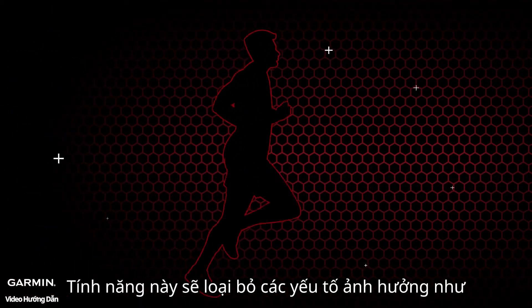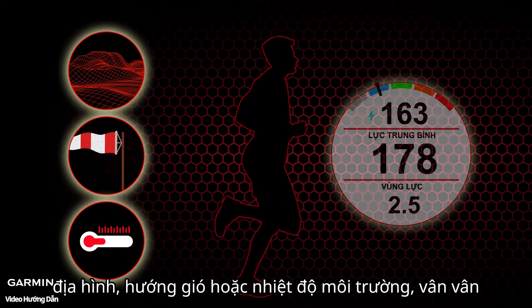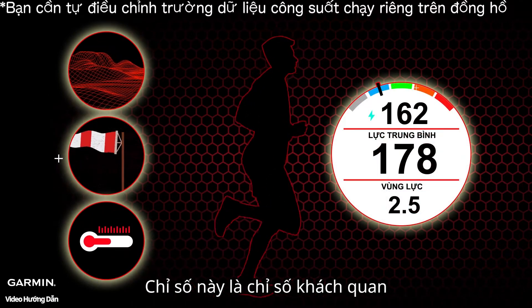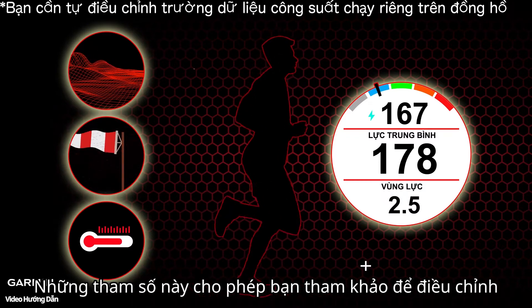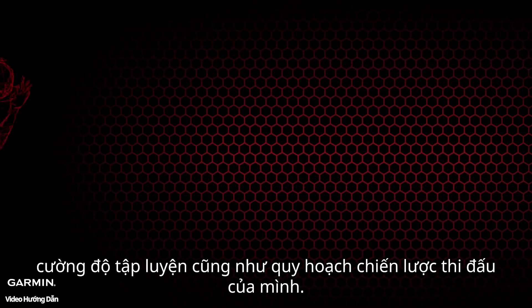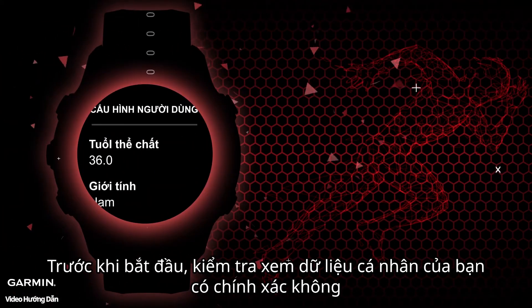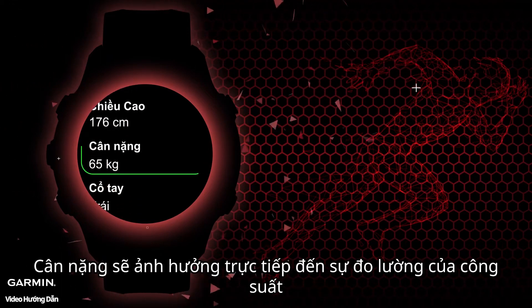Recording running power can exclude external factors such as terrain, wind direction, and temperature. These are objective resistance indicators. It is also a meticulously quantified measure of running technique. These factors are what you'll consider as you adjust your training intensity and strategize your game plan.